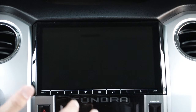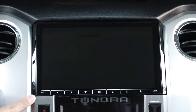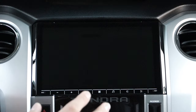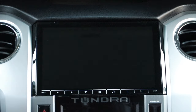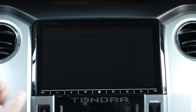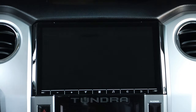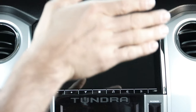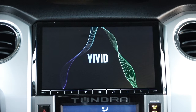Now that we have it installed, you can see just how good this thing looks. It almost looks factory — the transition blends right in with no gapping issues whatsoever; it almost looks like it was meant to be in this truck. It is a gloss finish versus the matte before, but similar to my 4Runner I had no issues with reflection from the sunroof or windshield. In my opinion it looks a lot more modernized with that glossy background.